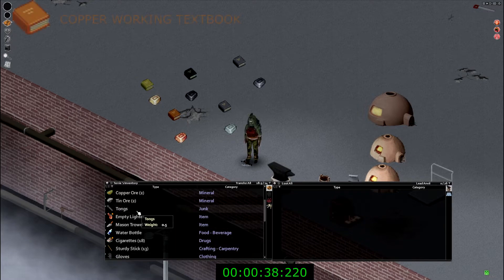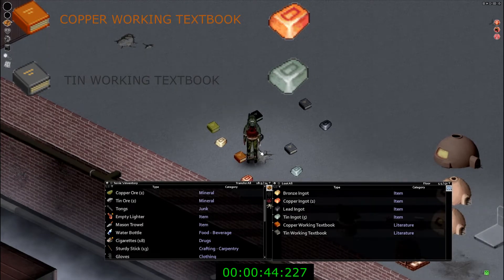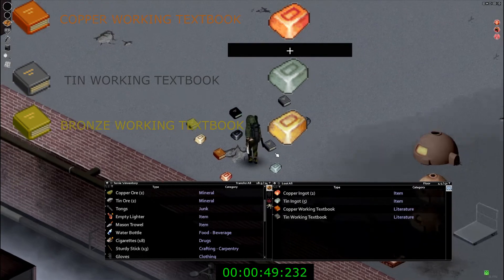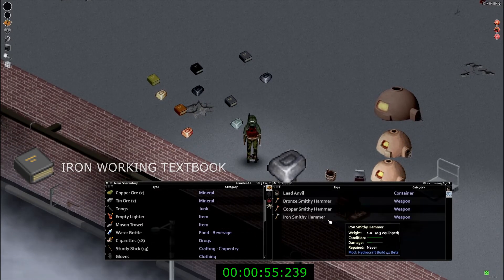Let's start off with the copper working textbook — you'll need the copper ore for this, the tin working textbook, and a tin ore. The copper ore plus the tin ore will give you bronze. You also need the bronze working textbook, and finally the iron working textbook, which will give you iron ore.